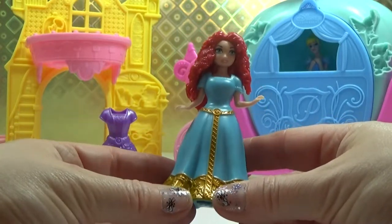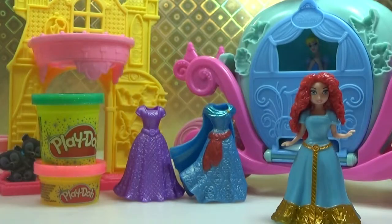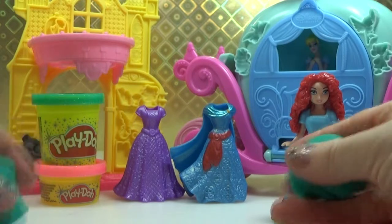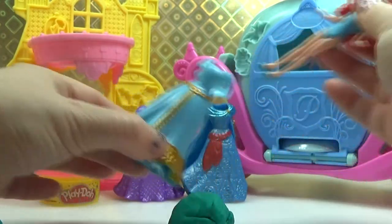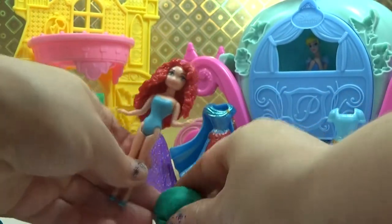And we're going to make Merida her own dress using Play-Doh. We're going to make Merida a green sparkly dress. We'll make her a stand first.